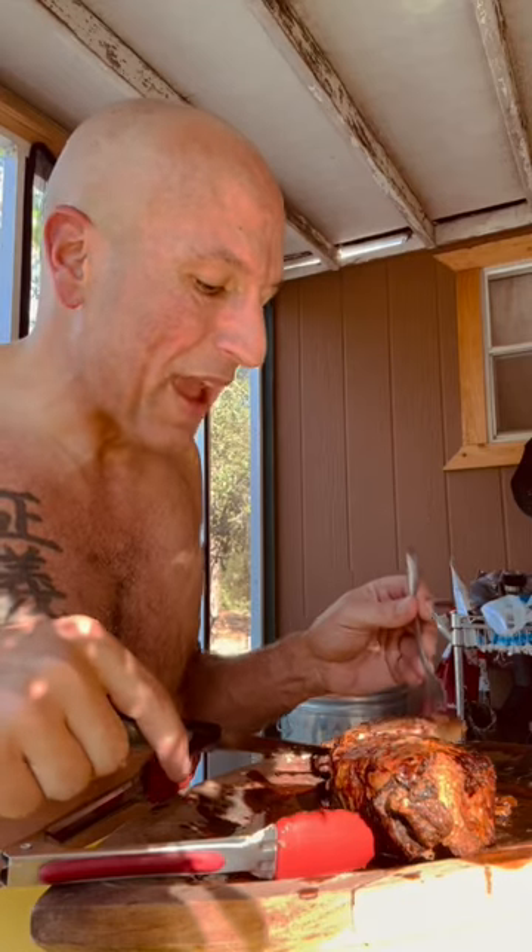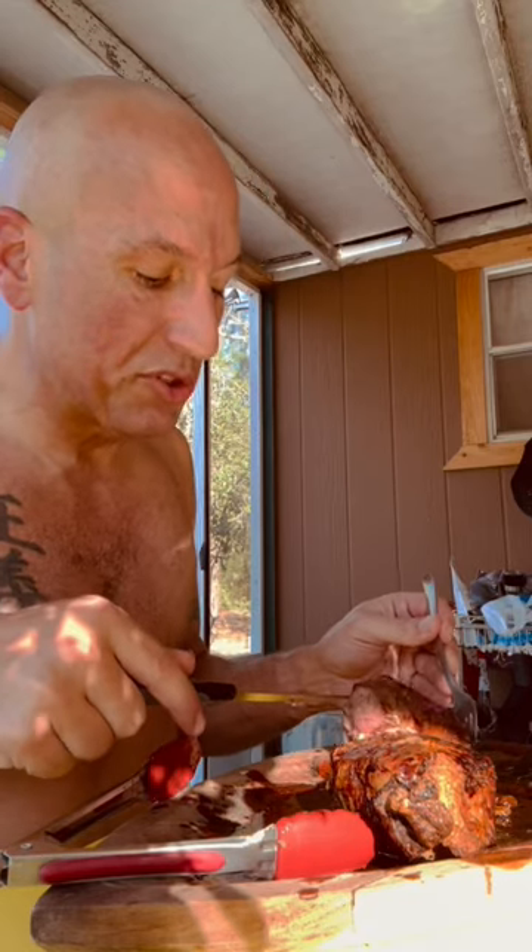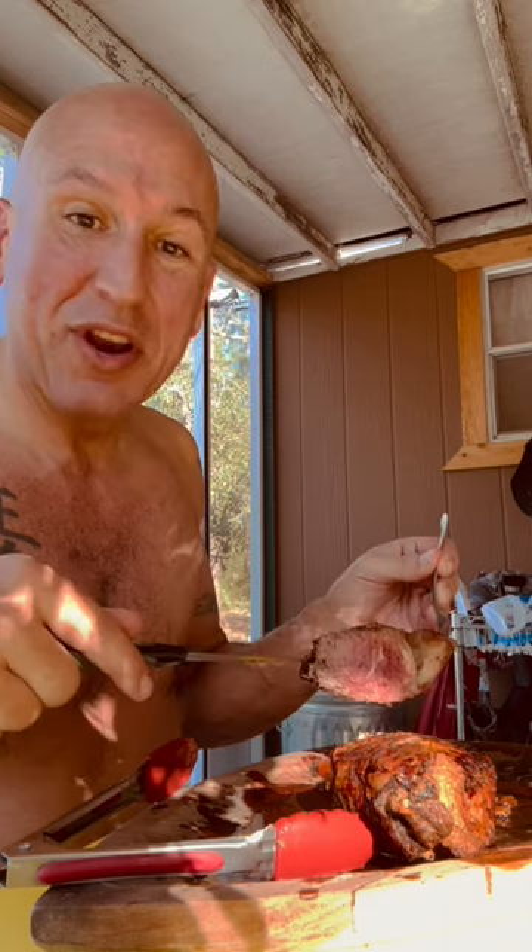Guys, I had to come tell you. I had this steak that I bought that was almost two inches thick, but I thought I'd give it a try in the air fryer. And boy, did it come out good.